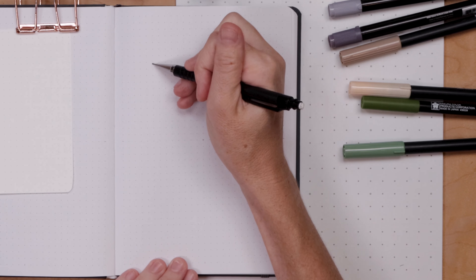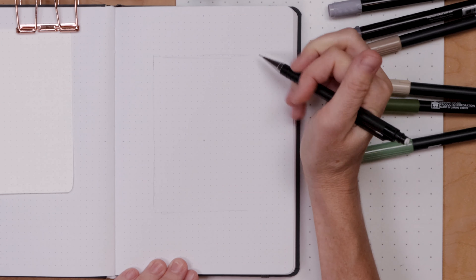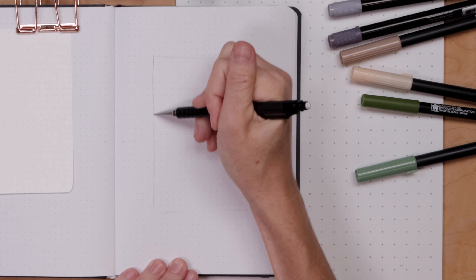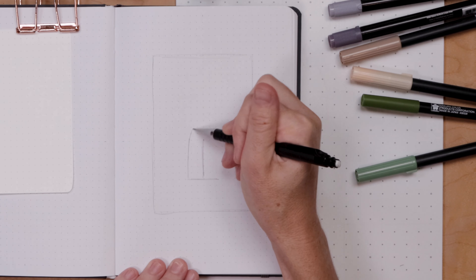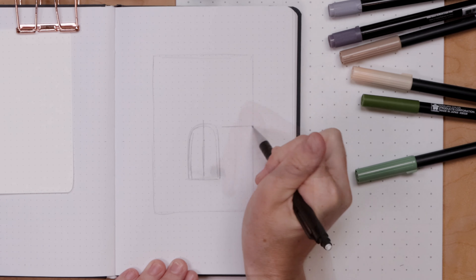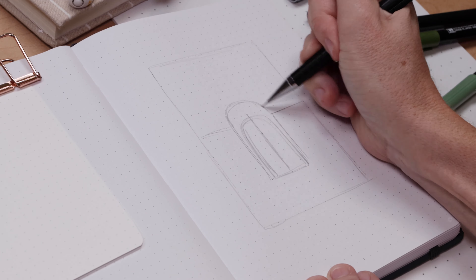We begin with our pencil and we're going to sketch out a map of what the illustration will look like. First, how large the illustration is going to be - I'm marking out a rectangle, and everything will be contained within that rectangle. Then I'm marking where the halfway spot is and drawing a little arch for the gate, with walls beside it.